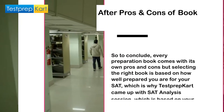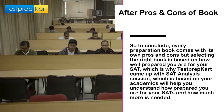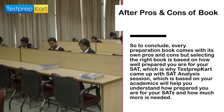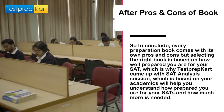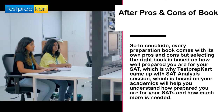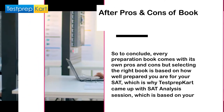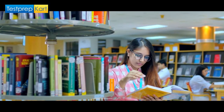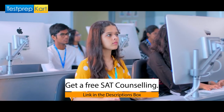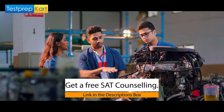To conclude, every preparation book comes with its own pros and cons, but selecting the right book is based on how well prepared you are for your SAT. This is why Test Prep Card came up with an SAT analysis session, which is based on your academics and will help you understand how prepared you are for your examination and how much more preparation is needed. The link for the same has been shared in the description box below. Hope this video helped you with understanding the best book for SAT preparation. Stay tuned for more.